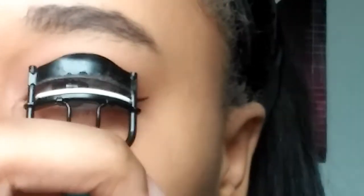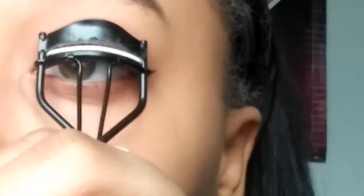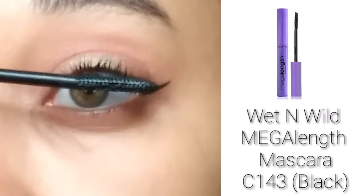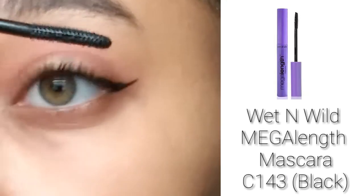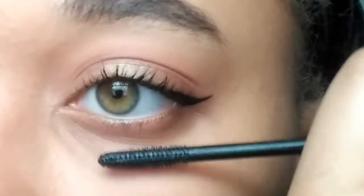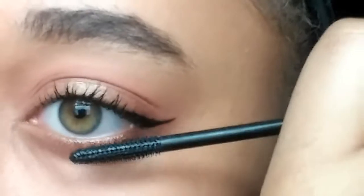Most Instagram baddies do wear false lashes, but since I am not a big fan, I will just be curling my lashes and coating them with a layer of mascara. The mascara I'm using today is my Wet n Wild Mega Length Mascara in Black — it's very good for lengthening and it's the one I normally reach for. Since we did put eyeshadow on the bottom, I'm also going to redefine my bottom lashes.